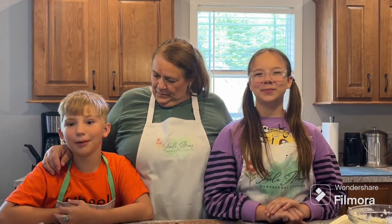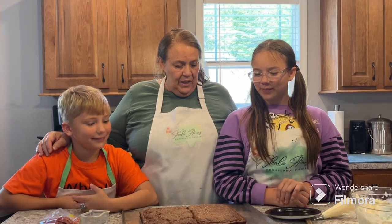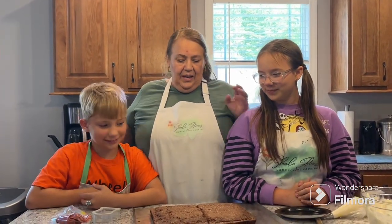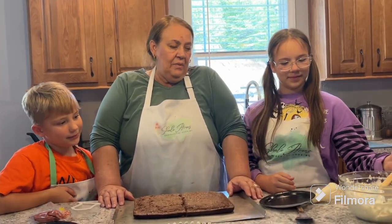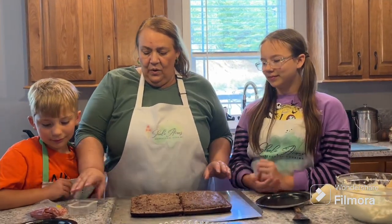Hi everybody, my name is Tracy, welcome to Shell Acres Homeschool Cooking. I'm Lou and I'm Bradley. Okay, what do we got going on guys? Tombstone brownie! This is just a brownie mix that I threw together, and this is buttercream that Lou threw together.